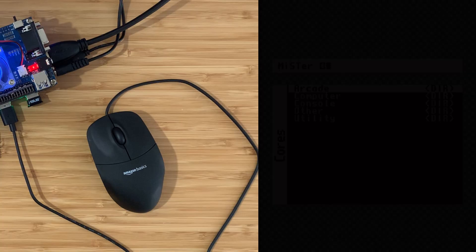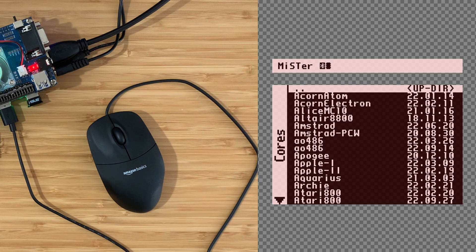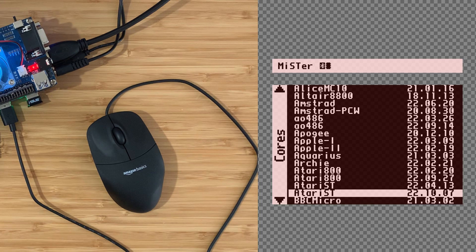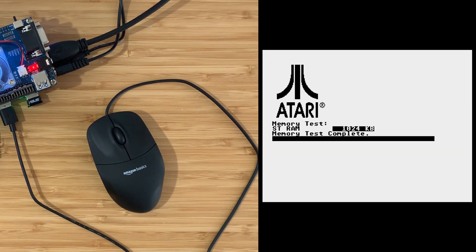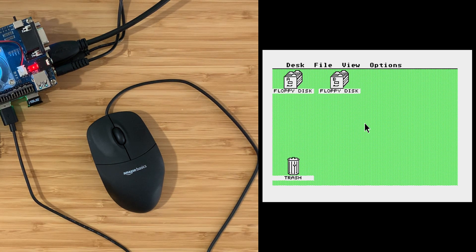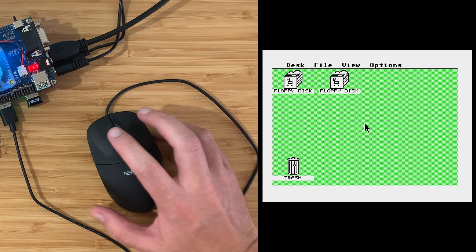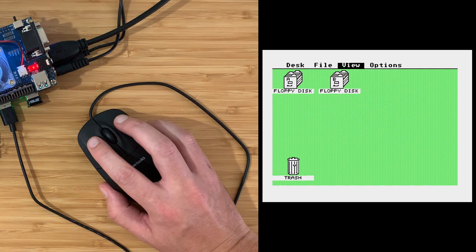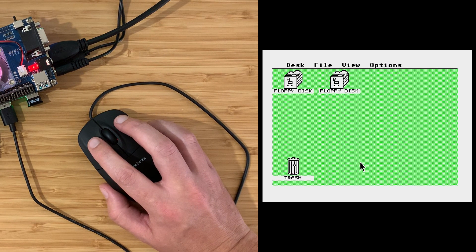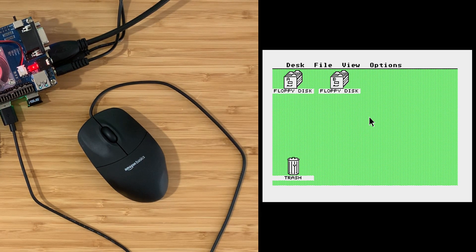Next up the mouse - let's try a computer core. Atari ST. Trusty GEM desktop - let's try the mouse. Works great. I think this USB hub gets a pass. On to the next thing.